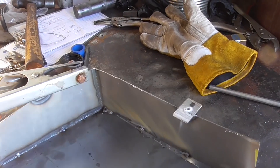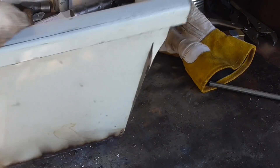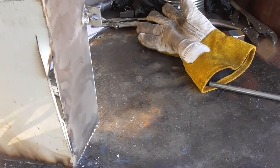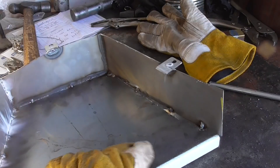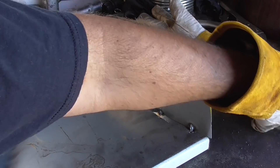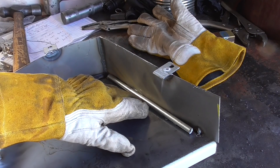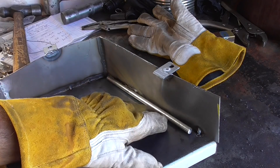When I was cutting this I got my wheel hooked on the wrong side and didn't realize it, so now I have a huge gap there. What I'm going to do is weld a rod in here for strength and to fill it, and then I'll clean it up on the outside and hopefully it looks good.